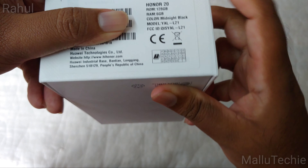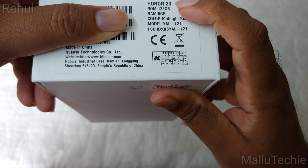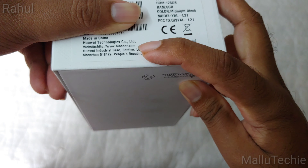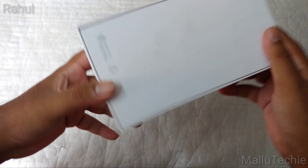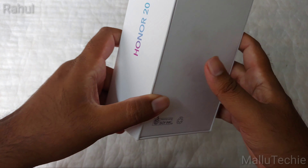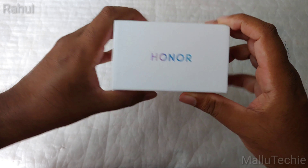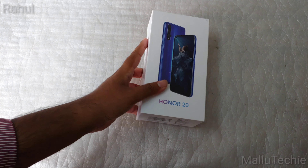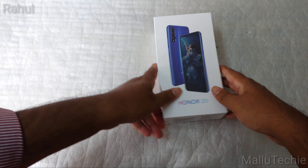The HONOR 20 is already available via Flipkart — the 6GB/128GB black variant is available for ₹32,000. It is a direct competitor to the OnePlus 7 and has great specs like a punch hole display on the front, and it also has the Kirin 980 chipset, which is the top-of-the-line Huawei chipset. It's a flagship phone.